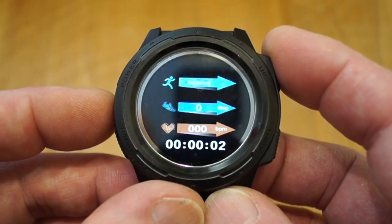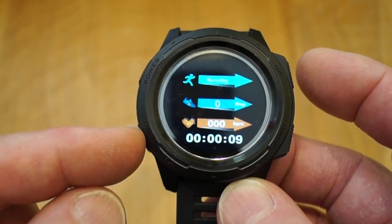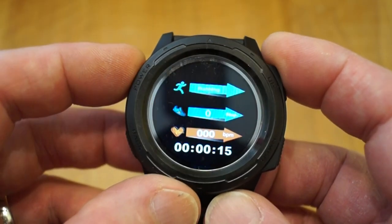Right, back to the mode again — it's just started off now. So you've got your timer and it's running, your heart rate, your distance, your amount of steps, and heart rate as well. It's all very interesting stuff. Let's see if we can stop that — there we go, off again.